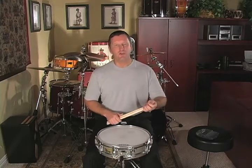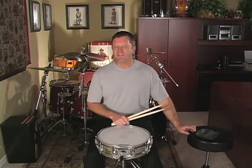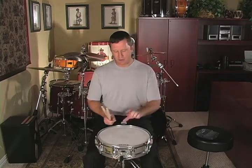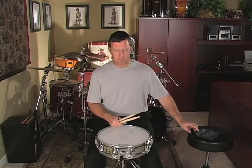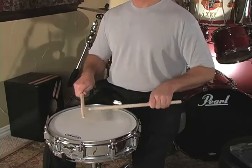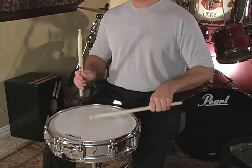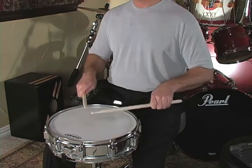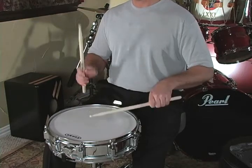We're going to play this rudimental etude at 130 beats per minute. I want to make sure that the sound of every one of my flams is consistent, my inner beats are all played at 2 to 3 inches, and full strokes for my accents. This is the rudimental etude at the bottom of page 31. Goes by pretty quick.